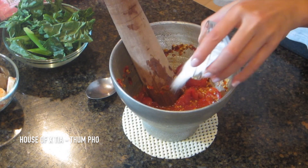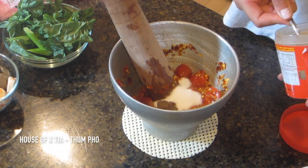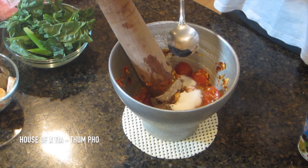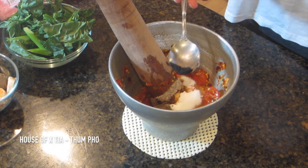Now we're going to add the sugar. Then you're going to add shrimp paste, and then your crab paste. The crab paste gives it that black color — I really like that, and I also like the flavor of it as well.